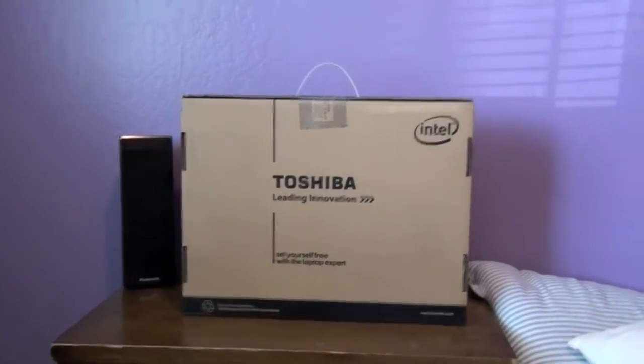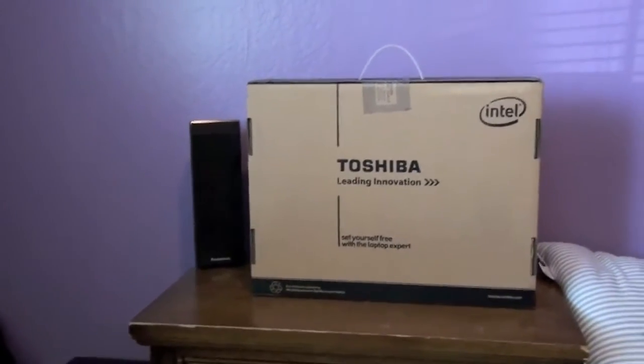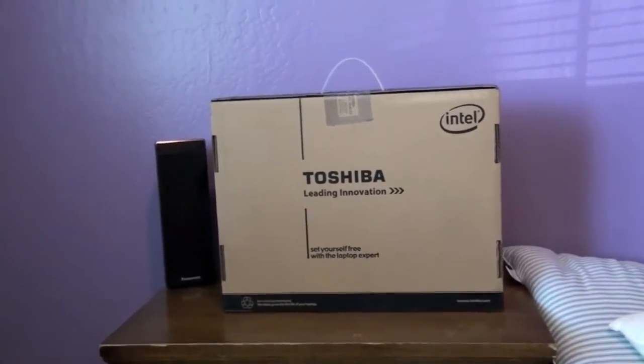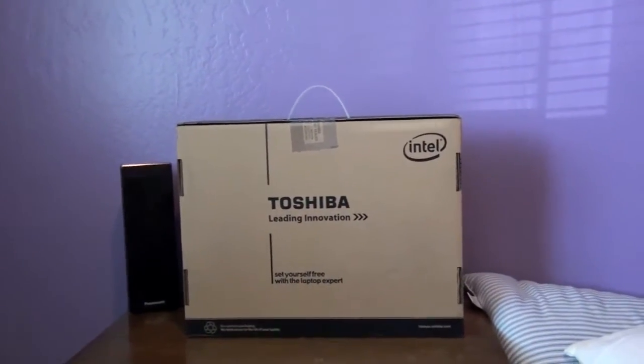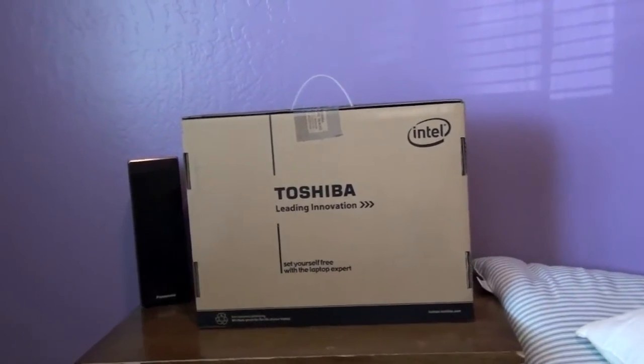What up guys, how you guys doing this morning? Well, I just came back from Best Buy and I just decided to buy a cheap computer. This is what we came with — some Toshiba stuff.